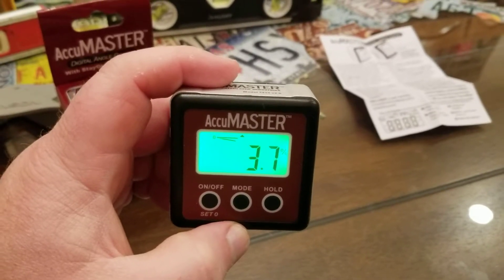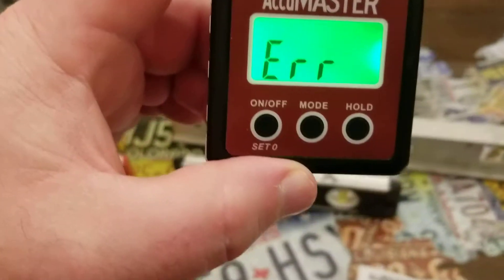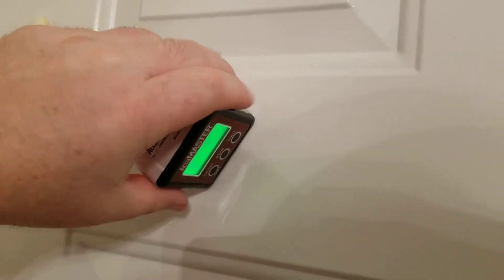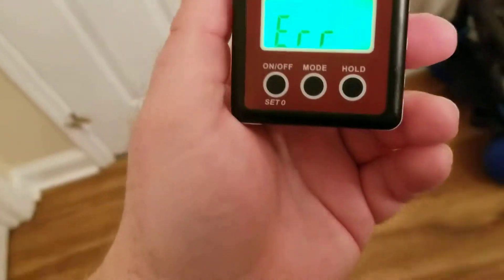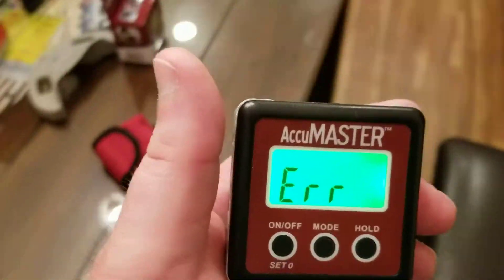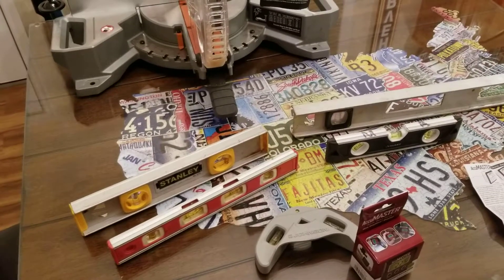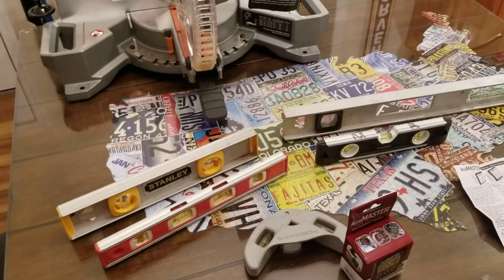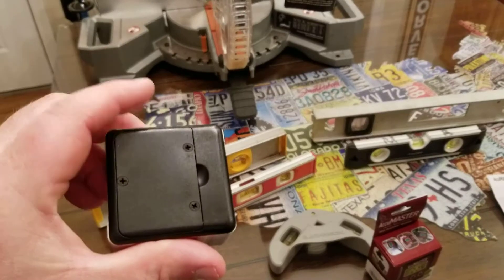If you're working on a metal door and trying to make it level, this thing will stick right to it. There are just thousands of different uses for this thing. It really does help get rid of a lot of these other levels — you just really don't need them all. If you have something like this, it really does cut down on a lot of tools that you'd need.